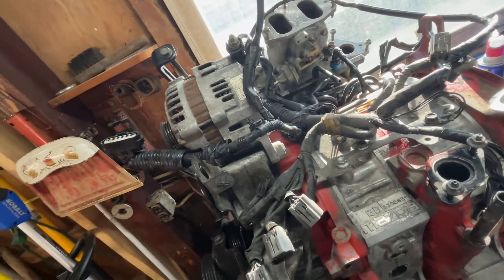Everything else is currently accounted for and plugged in. And this obviously plugs massively into the CPU. Let's see — those plug into something. Oh, that one plugs in right there, I can actually see that. I'm gonna try to clean those guys off first though.